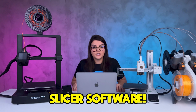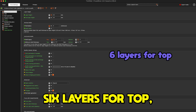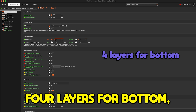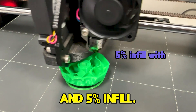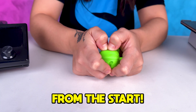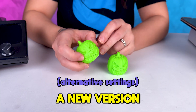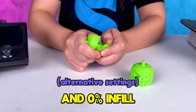Now let's get to the slicer software. For your first prints, I recommend using a 0.2 mm layer height, three walls, six layers for top, four layers for bottom, and five percent infill with the gyroid pattern. These settings are ideal to guarantee great prints from the start. These are basic specifications — I also created a version with two walls and zero percent infill to show how brittle it turns out.